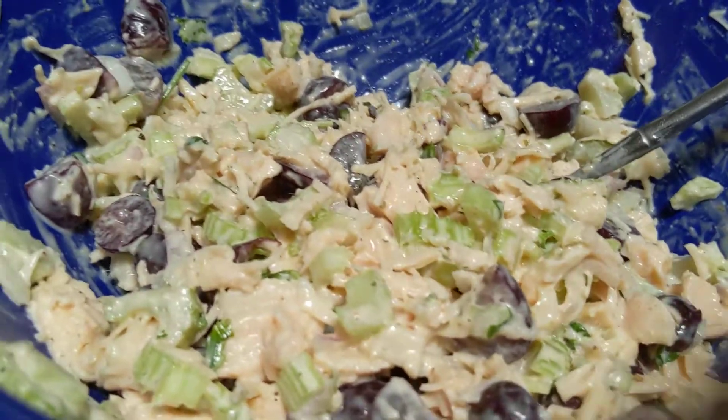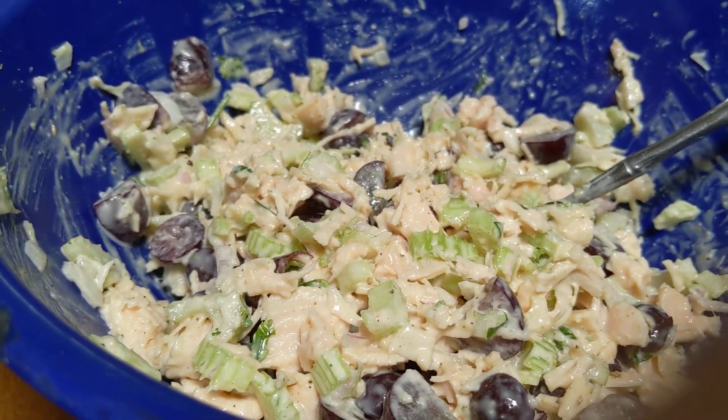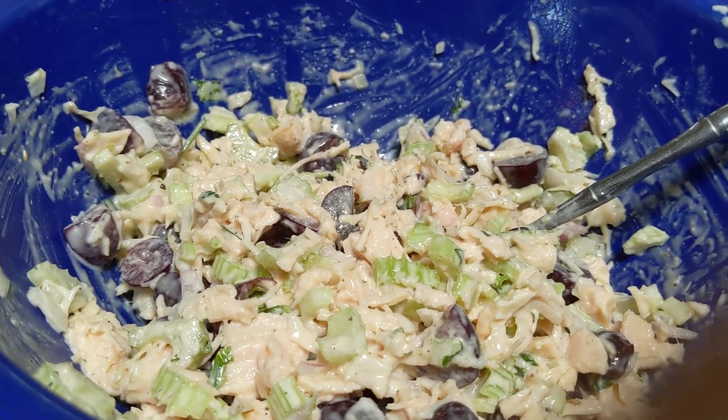And it tastes wonderful. It's great on a croissant or on top of a salad — just put a beautiful scoop right on there on a bed of greens with all your favorites.